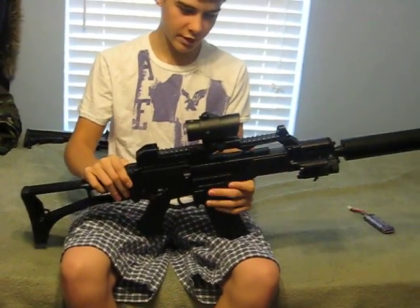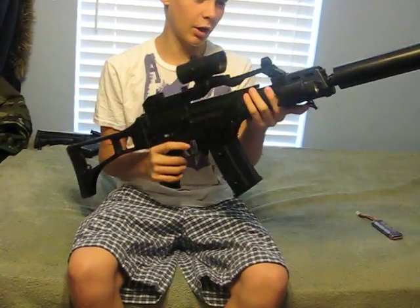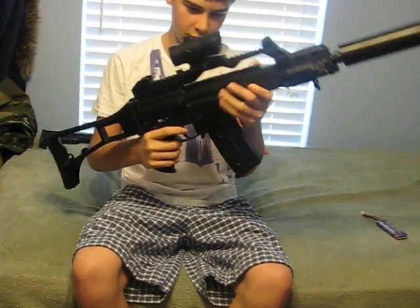First of all, this is a very sturdy weapon. It's made out of either palm or ABS plastic. It's very sturdy.